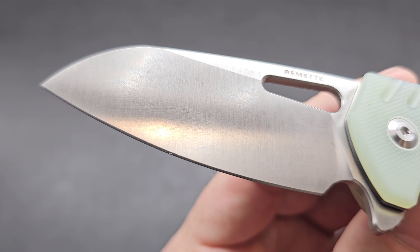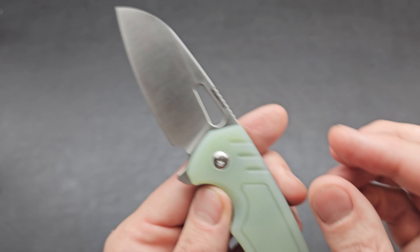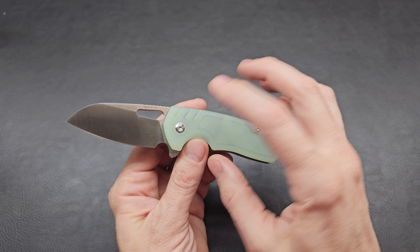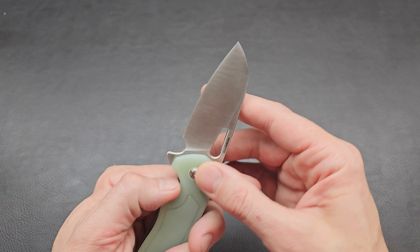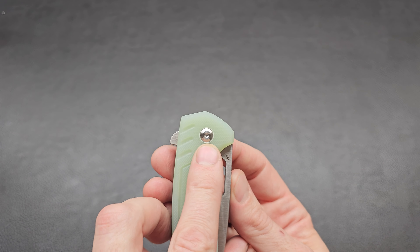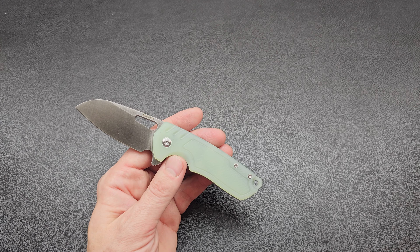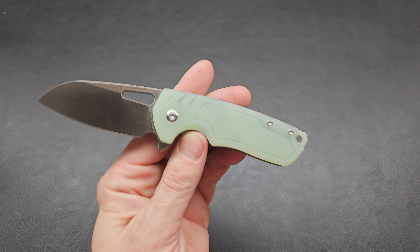The liners are not nested at all but they are skeletonized out for some weight reduction. It says Remet right there, D2 right there — the branding is very small and very subtle. From a distance you almost don't even notice it, which I appreciate. Looks like the pivot is probably not a captive pivot, but just because it has a tool hole on both sides does not mean it is not a captive pivot — there are a lot of knives like that which are captive pivot.